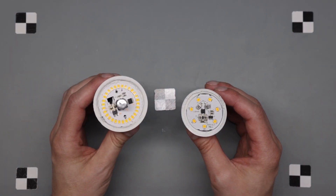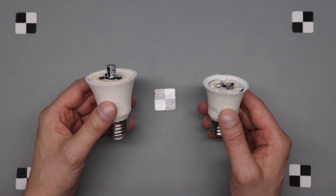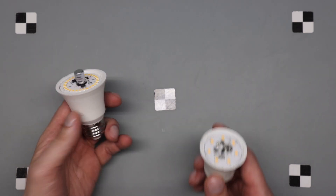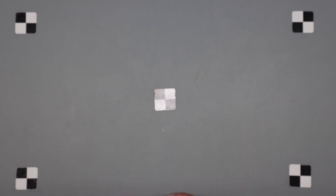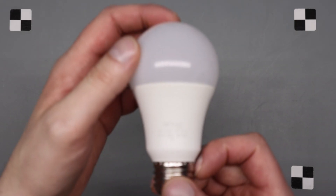Since both these bulbs ended up being similar, I just put them in the same video. I'll be doing the DG Home first and then the Great Value, and then the schematic at the same time.